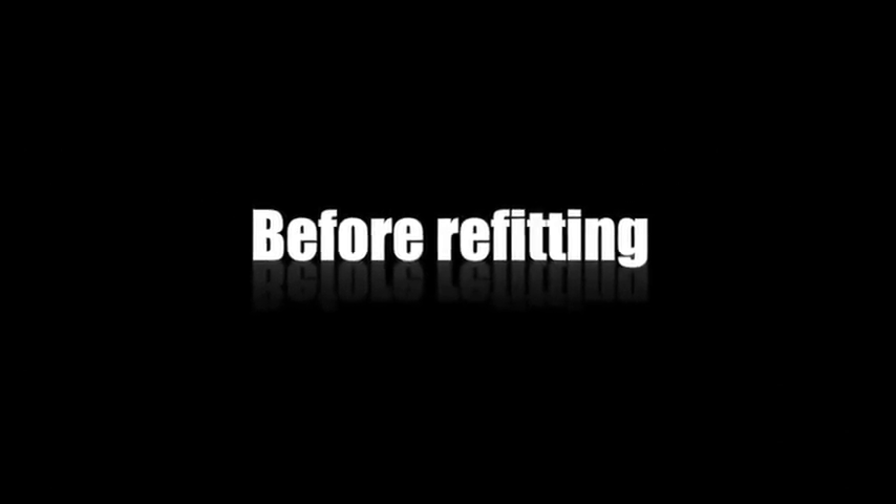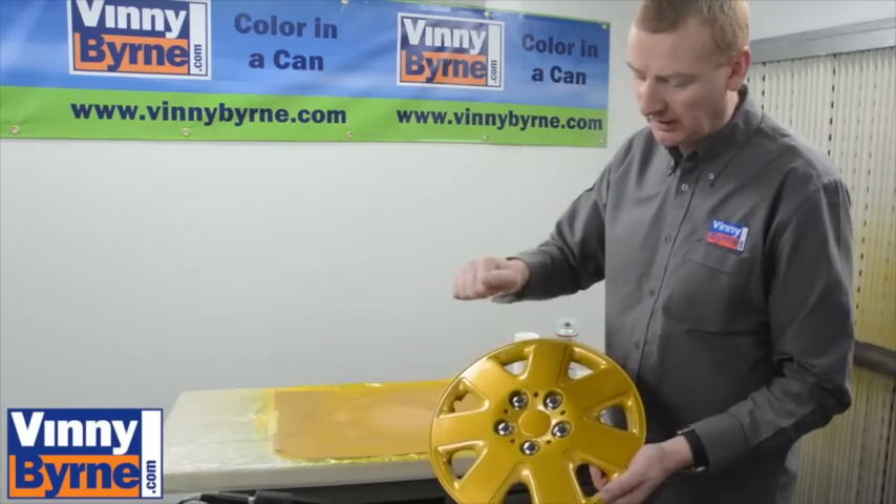After 24 hours you can refit the wheel trim or hubcaps to your car. It's a finished job — a good hard finish.